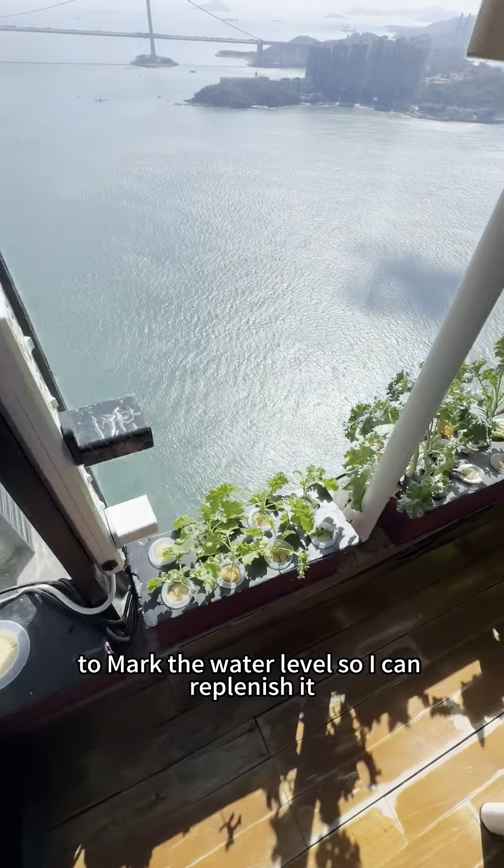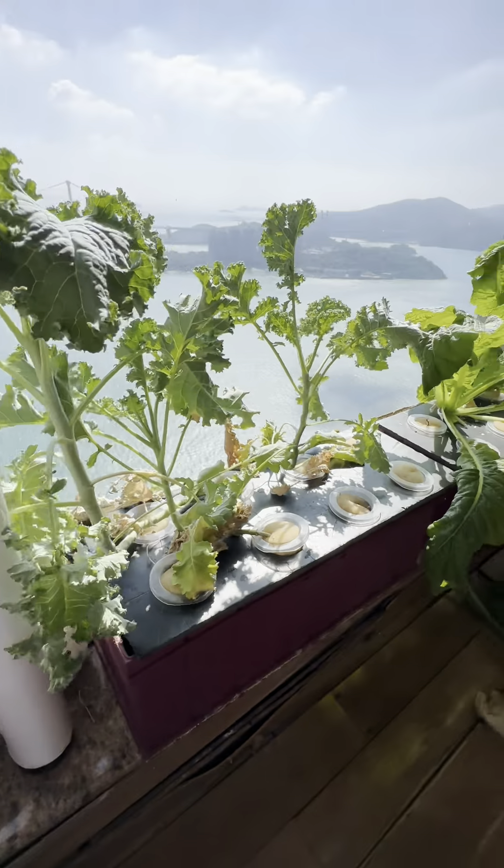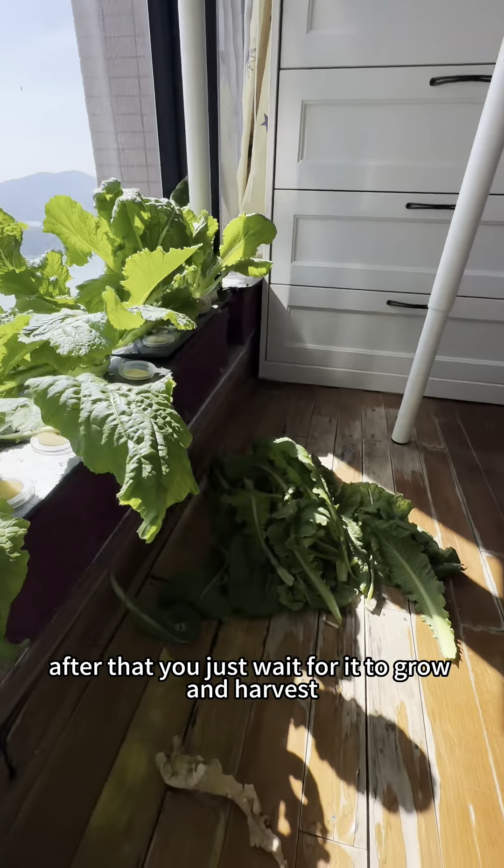I use this indicator to mark the water level so I can replenish it every month. After that, you just wait for it to grow and harvest.